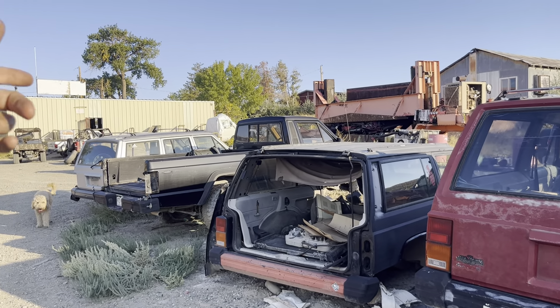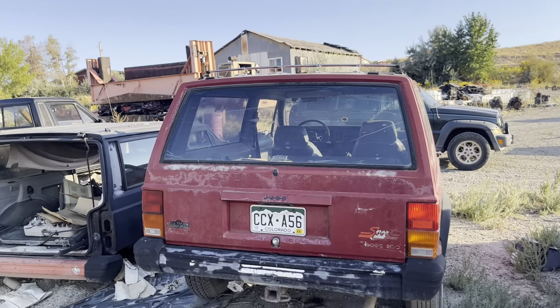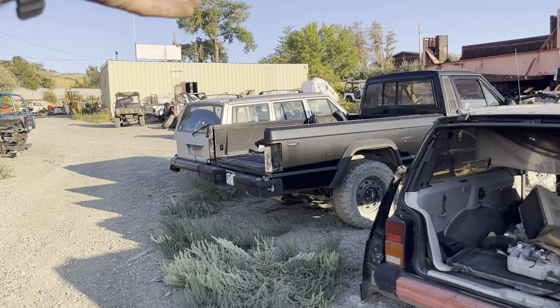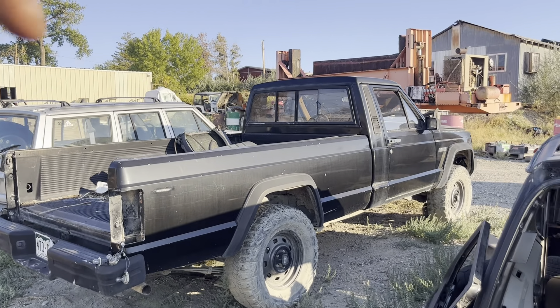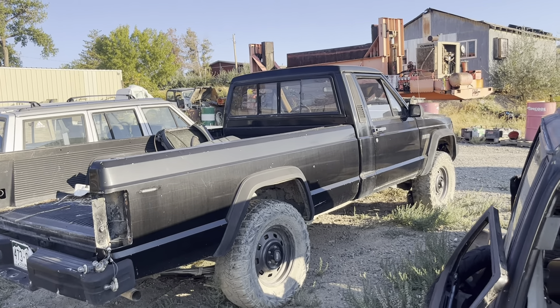The only other neat thing out here right now is the Comanche. I've got one more in the back that's pretty beat, and then I've got a cab without a bed on it. This one's complete and we need to do a compression test on this motor because it might be a good little four-cylinder — and these are hard to get right now; they use the 2.5.